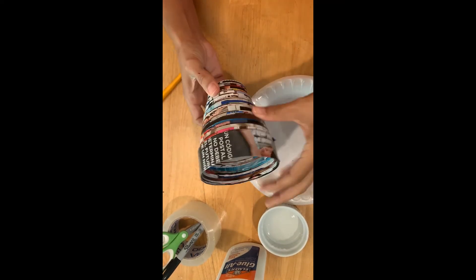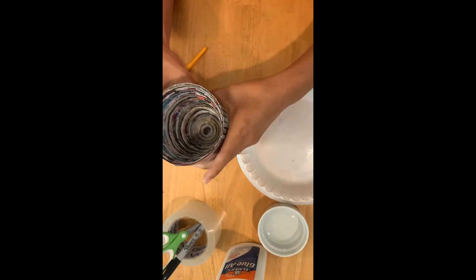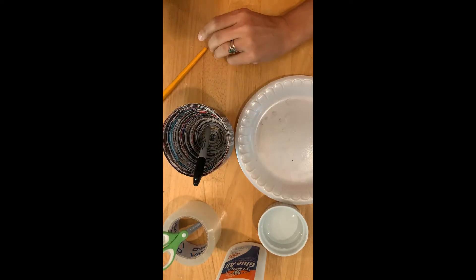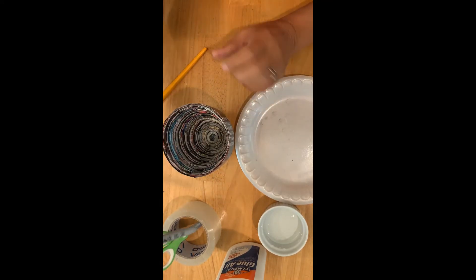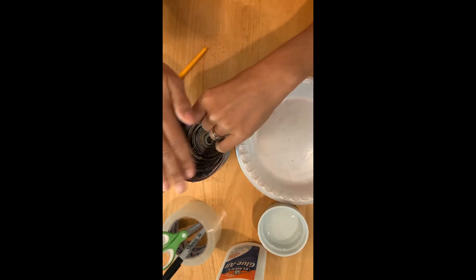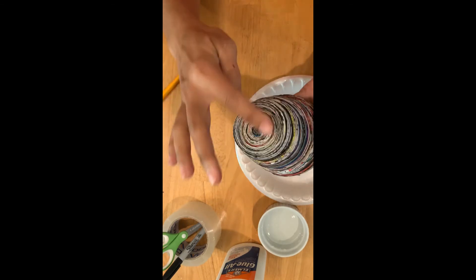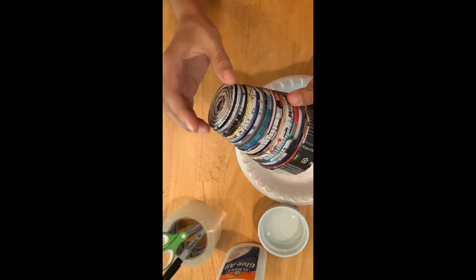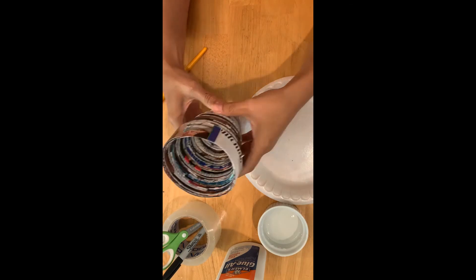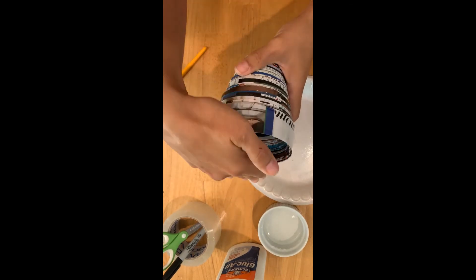Once you get the shape you want, think about function. I want to use mine as a pencil holder, so I could have made it taller but I chose not to — I want the pen to be able to stick out the top. I also chose to make the base a little wider, knowing it has to be something that's not going to topple over.